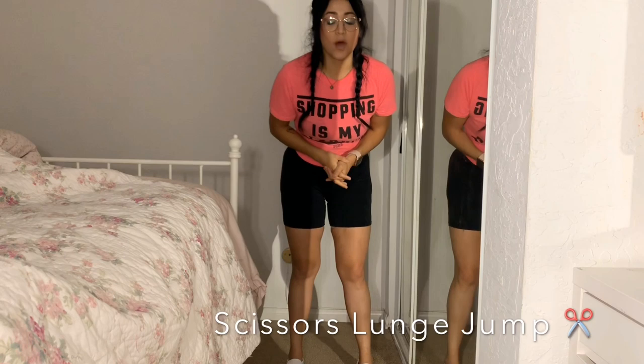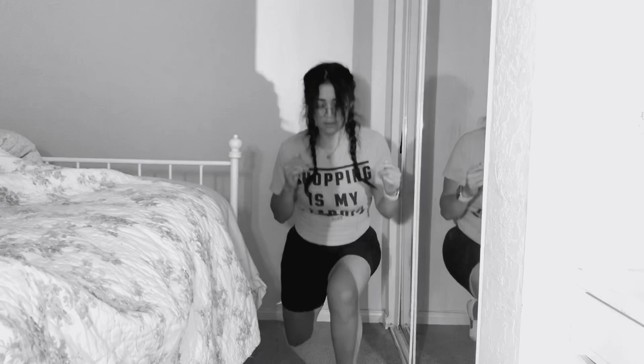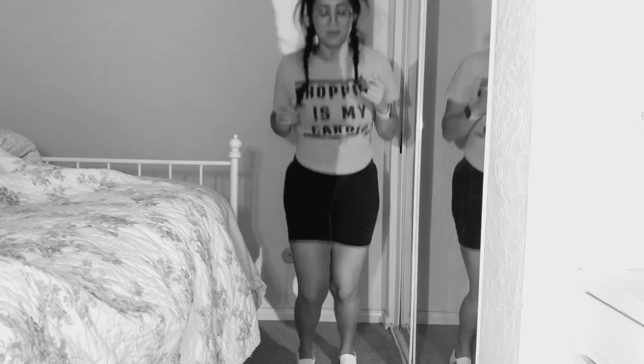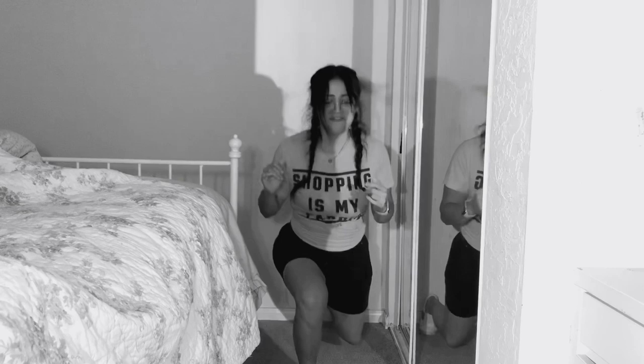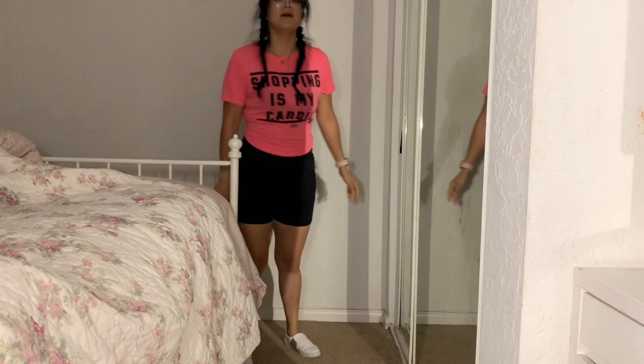The first workout is the scissors squat jump — I don't know if that's what it's called but that's what I'm calling it. You're basically going to open your legs, bring them together, and open them the other way. We're gonna repeat this eight to ten times depending on your level. If you're a beginner, you can just start by walking it. Ready, set, let's go — one, two, three, four, five, six, seven, eight. Good job, rest 30 seconds.